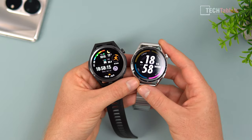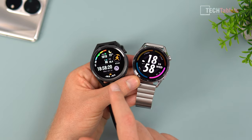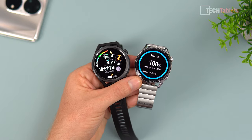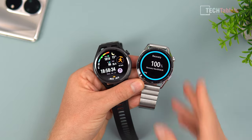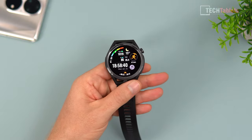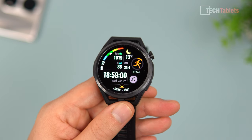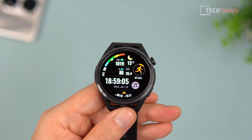Here I have the GT Runner next to the Watch GT3. You can see the difference in build - metal frame on the GT3 with scratch-resistant glass, while the GT Runner also has scratch-resistant glass. Both are 46 millimeters with a 1.43-inch screen at 466 by 466 resolution, translating to 326 PPI. The AMOLED display has super deep blacks and great brightness, somewhere around 400-500 nits.